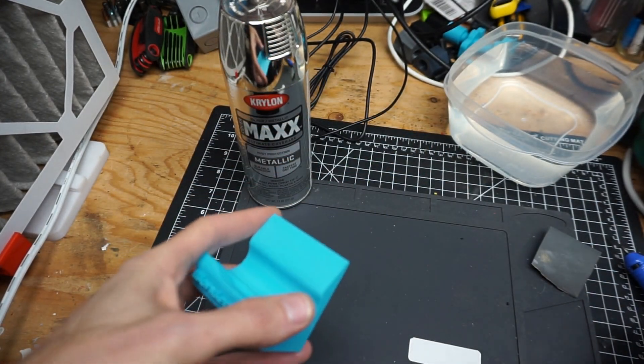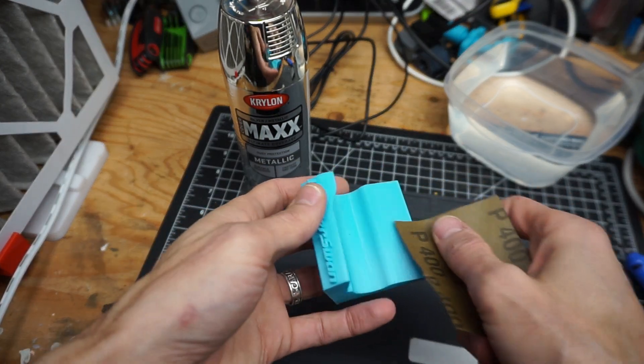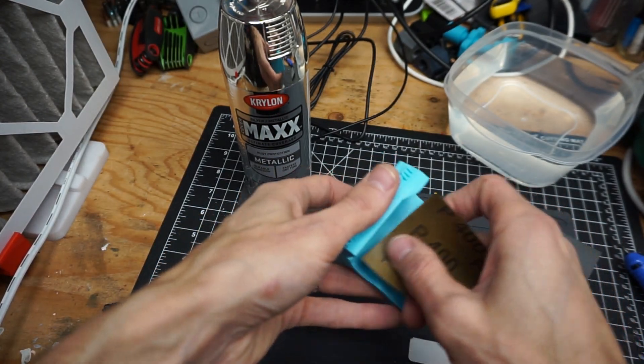And that should be good there. Since this is my first time doing this, I'm going to rough it up a little bit with some sandpaper.